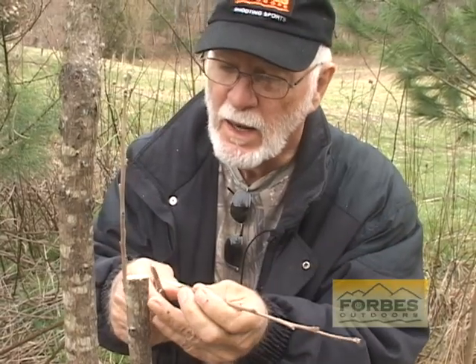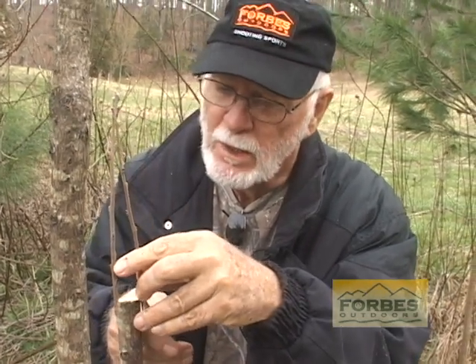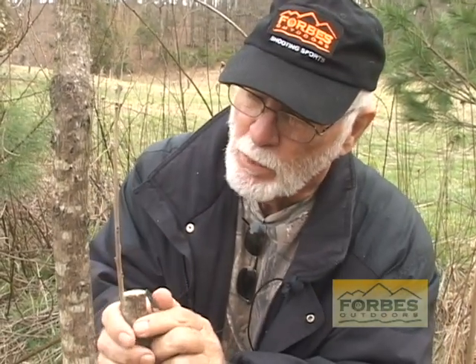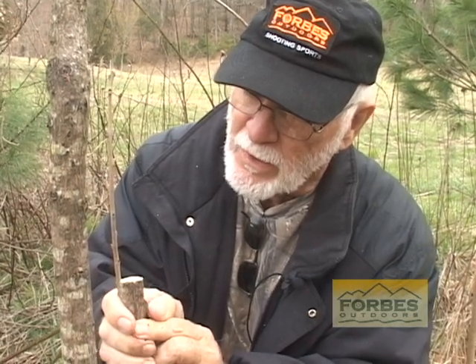On this side I'm going to put a different type of bark graft on it — measure it down. I'm going to peel the bark off the length of my cut.